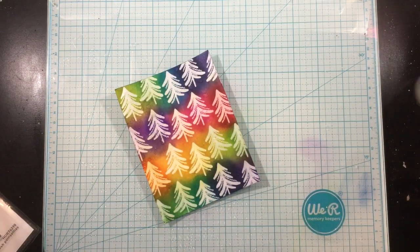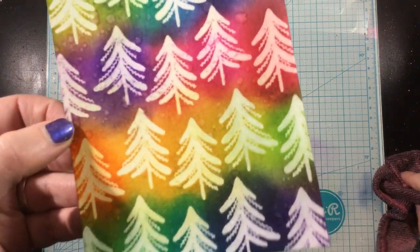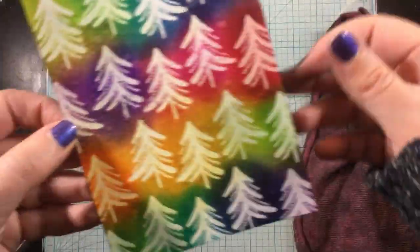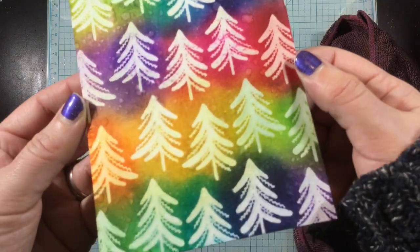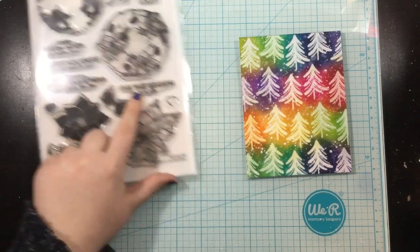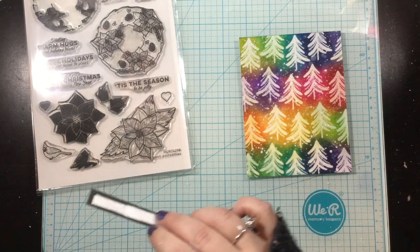I wanted to add some little flicks of water to kind of simulate snow in the background. I have my Tim Holtz Distress Sprayer — I first tried the flicking method but it just wasn't getting enough water on there, so I just completely spritzed it. You can see that the water helps the inks kind of come together, and when I blot up the ink, you get those splotches.